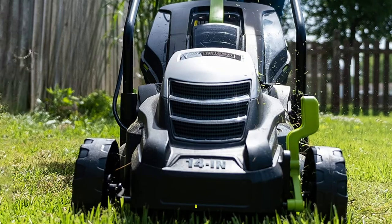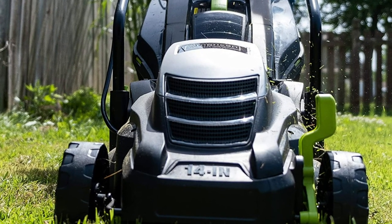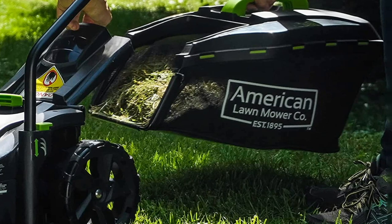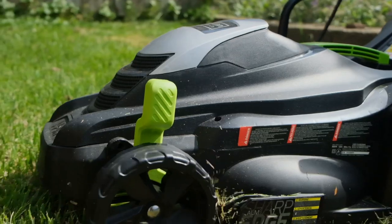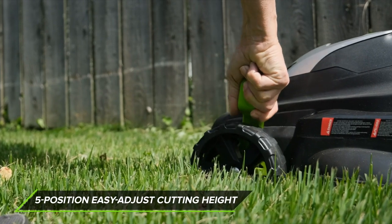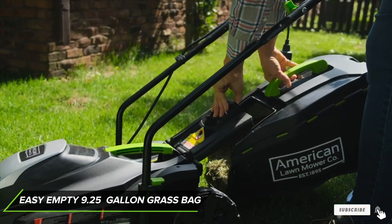Next at number four, we have the American Lawn Mower Company corded electric lawn mower. This highly rated electric corded mower packs a powerful 11-amp motor for cutting all types of grass, with a large 14-inch cutting width and five-position easy-change cutting height adjustment from 1 to 2.5 inches. There are options for multiple handle heights, and the frame itself is lightweight and easy to fold and store. A 2-in-1 bag or mulch function is very useful, and a push-button start will get you going in no time.